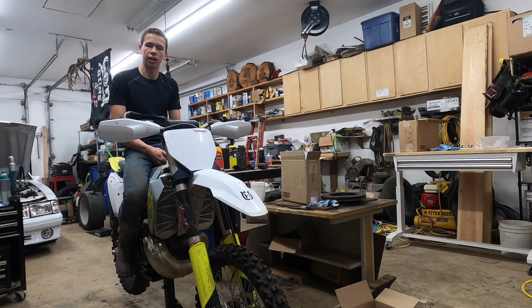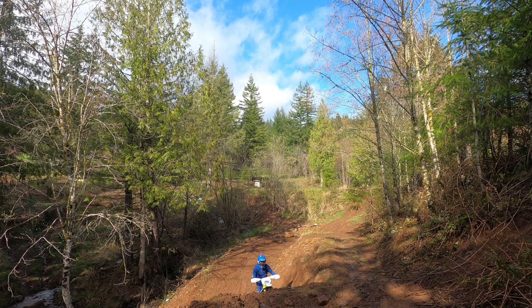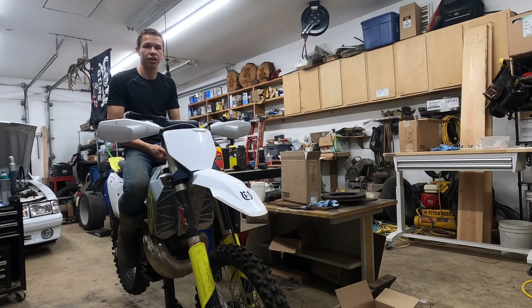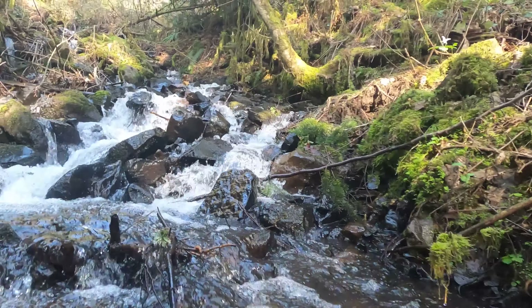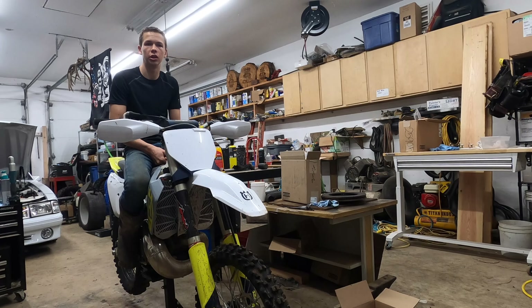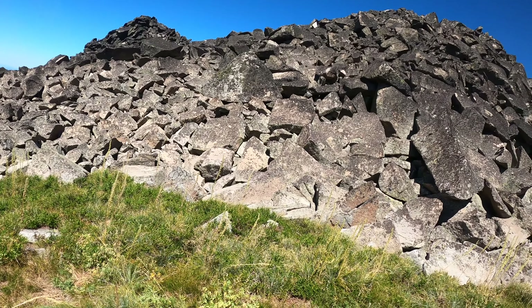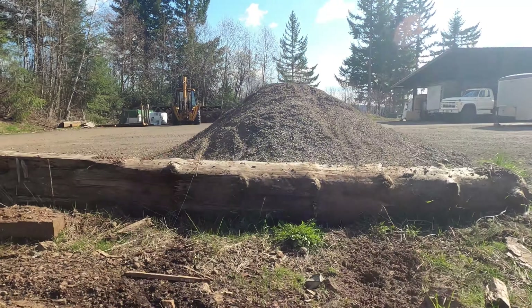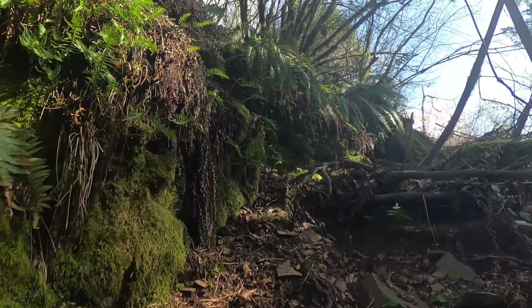It truly tests your capabilities and it usually takes about four hours long. The terrain can be anything from gnarly creeks in the woods to wide open boulder fields on the hills. You usually get a lot of logs, roots, and rocks.